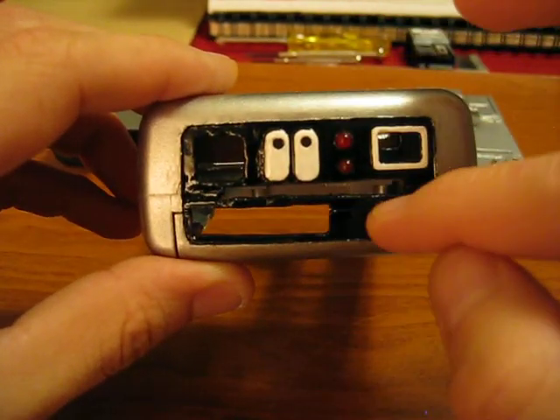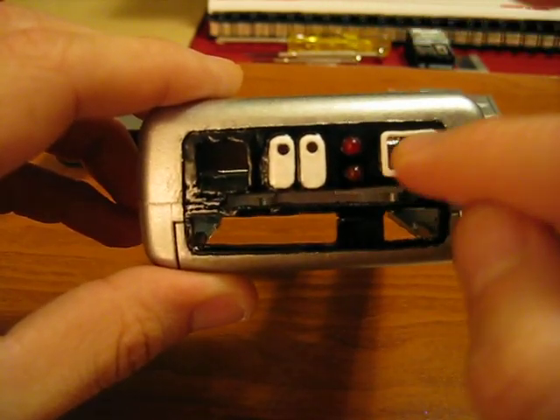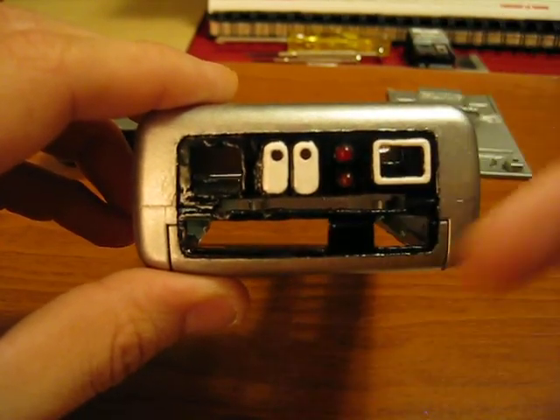What the hot glue will do is not only hold the graphics down here, here, here, here, and here, and help to hold the dome down, but it diffuses the light much better when it's coming through. So it's just a little tip.